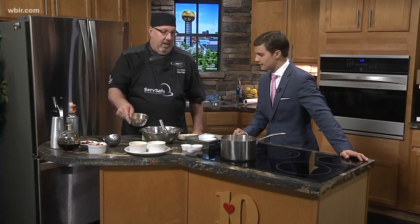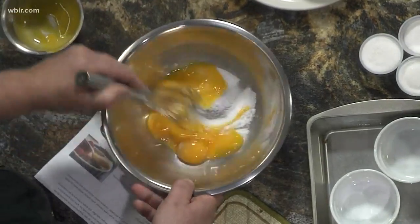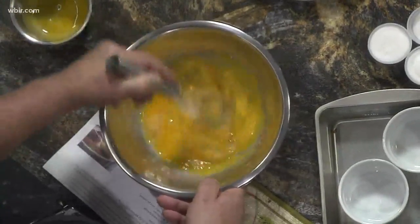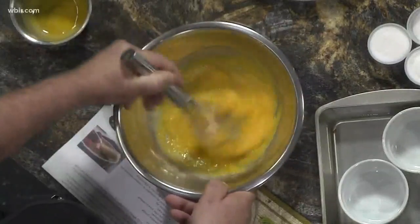I have some sugar here and some egg yolks that I separated, and we are going to whisk these. Typically you would do this for a couple of minutes until they get really light, but we don't have that much time, so I'm just going to incorporate them.